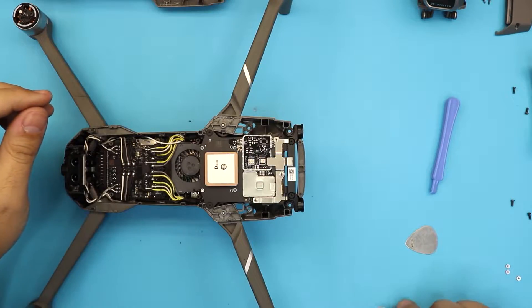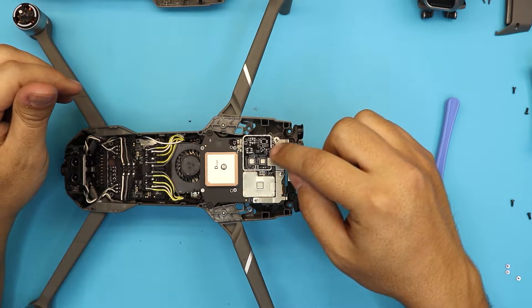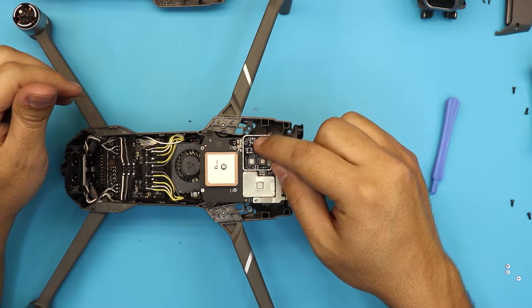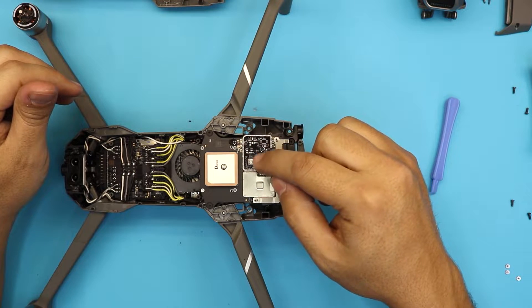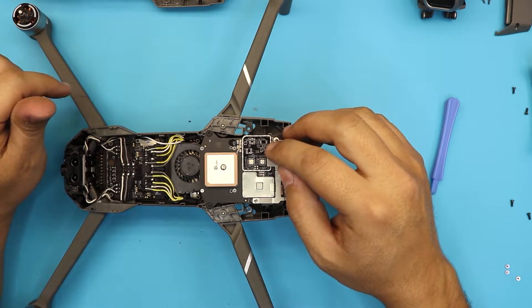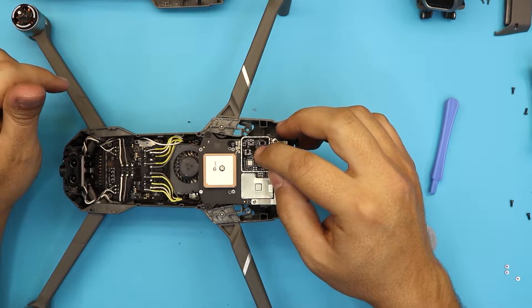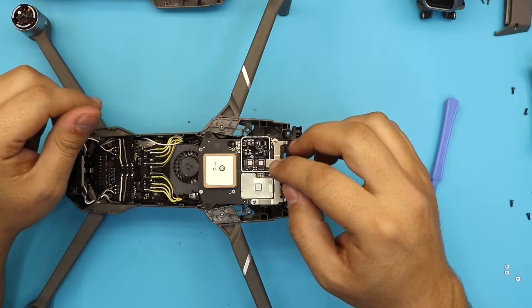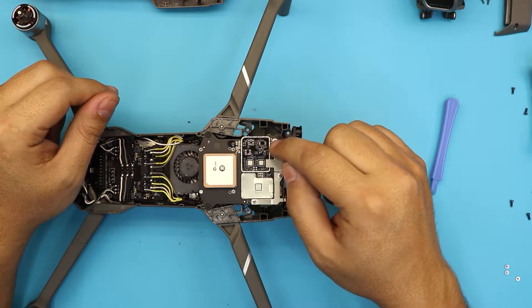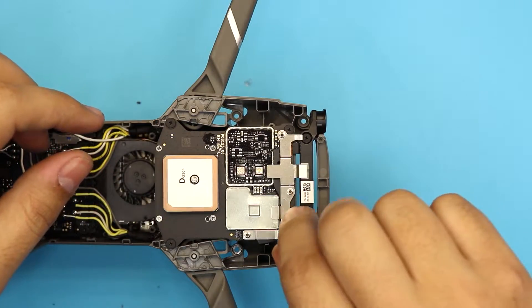I'm guessing DJI has a plan for the next Mavic 3 or something, because they have a PCB board with no components on this end — meaning there's a next version coming with more completed components and extra features. This version doesn't have them, so that's why there's all this extra space on the PCB board. Once we remove the three screws, we continue.